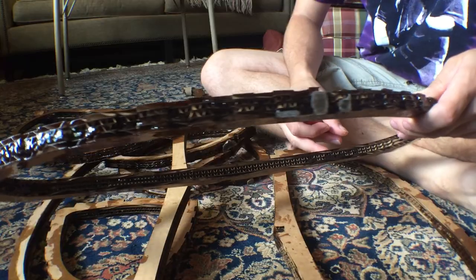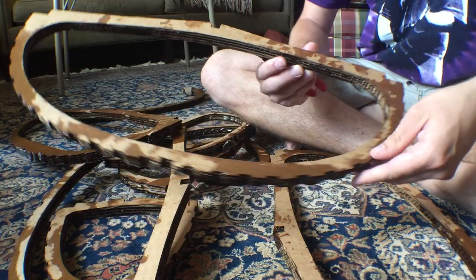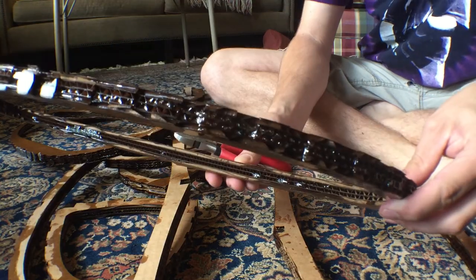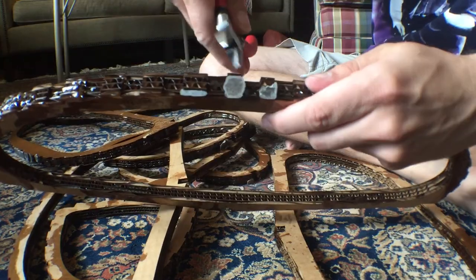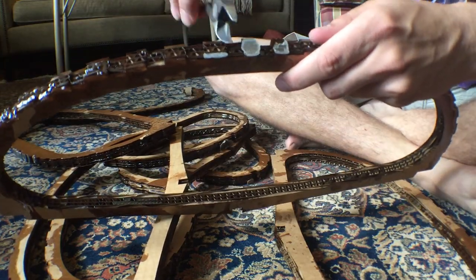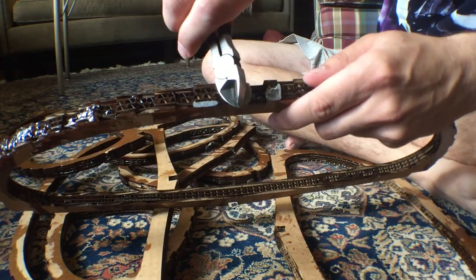At this time I also cut out more cardboard ribs. This time I made them four sheets thick and made sure to alternate the corrugated grain to make them stronger. I also applied the first layer of two-part epoxy to them.